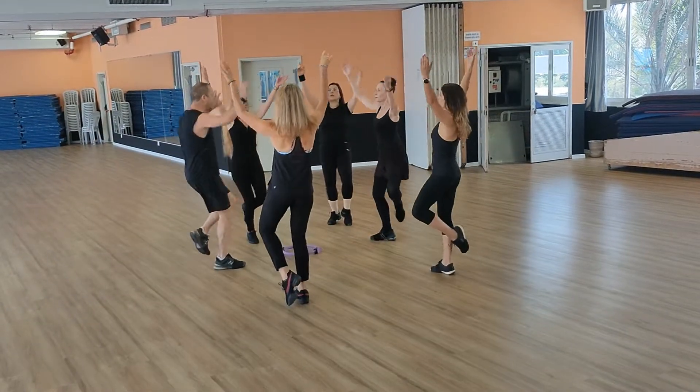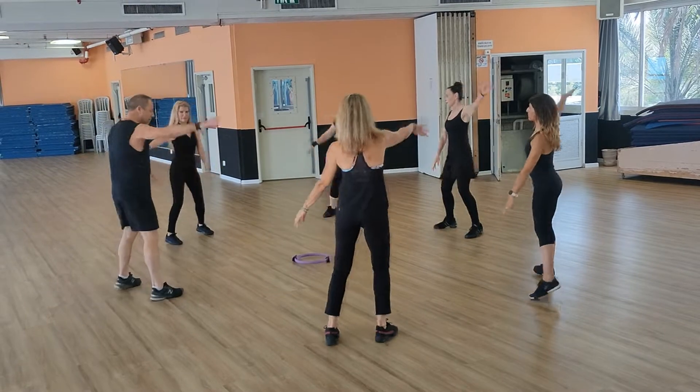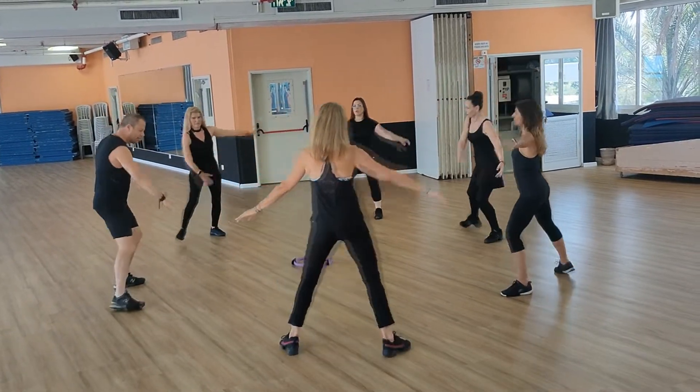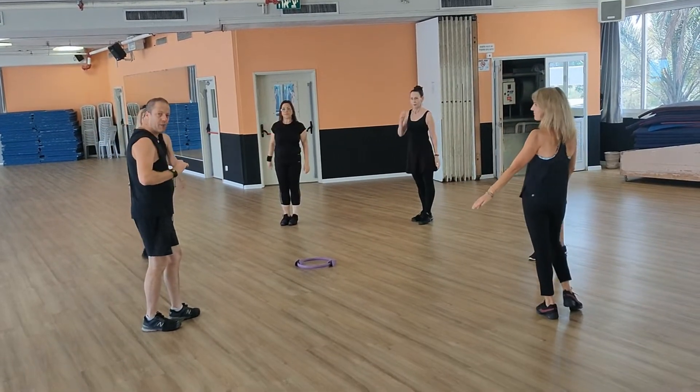We go, hop on right, and back 2, 3. From here, it's like flamenco style. Balance, step and touch. Yes, we do. First part, part two. Let's do one with you.